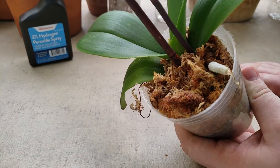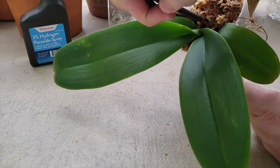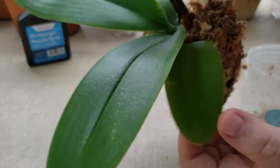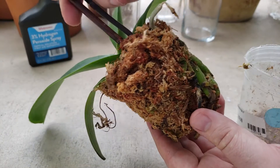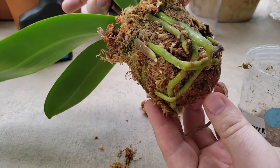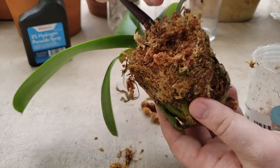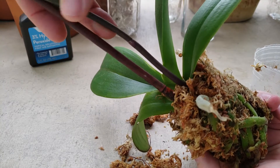I'm gonna take it out and look at the root system, see how it goes. As you can see the leaves are very nice and stiff — they're not soft, maybe this one a little bit — but it still looks pretty good. Look at this, just a very nice and healthy orchid. I can't believe it was on sale. Obviously it has no flowers, but I have no problem taking care of it and getting my blooms going.